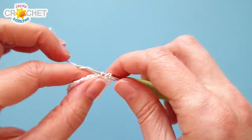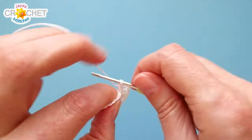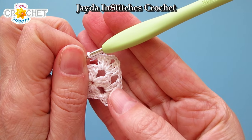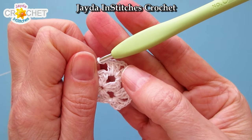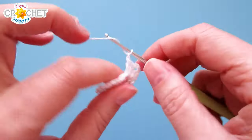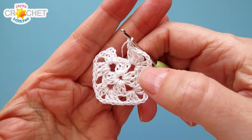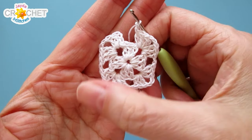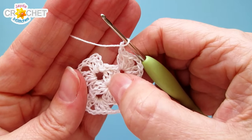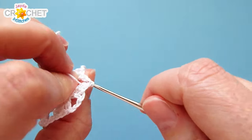Into the next corner work three double crochet, chain two, then three more double crochet, then chain one. So every corner — and you do this four times total — is three double crochet, chain two, three double crochet, chain one. Do that all the way around because you have four corner spaces from the previous row, and that completes row two of a classic granny square in crochet thread. At the end of row two join with a slip stitch to the top of the chain three.